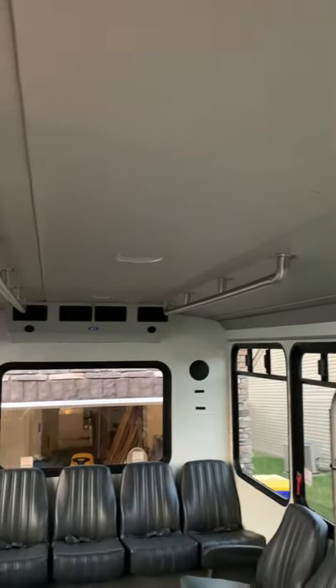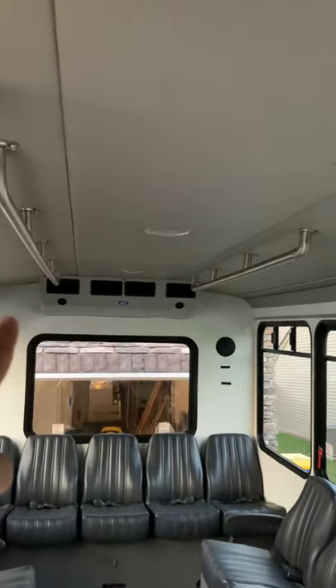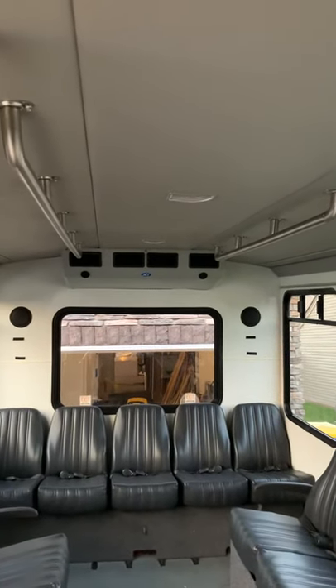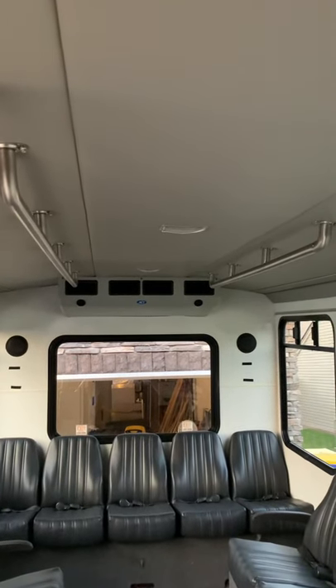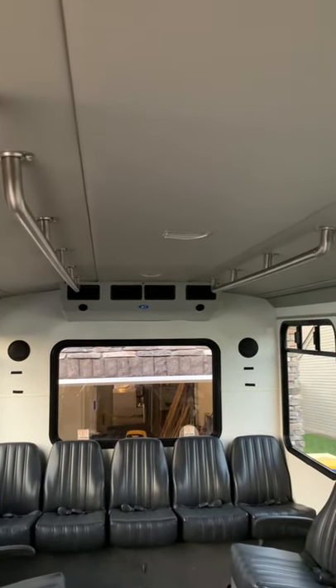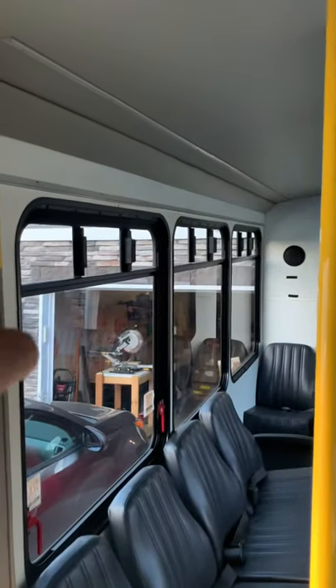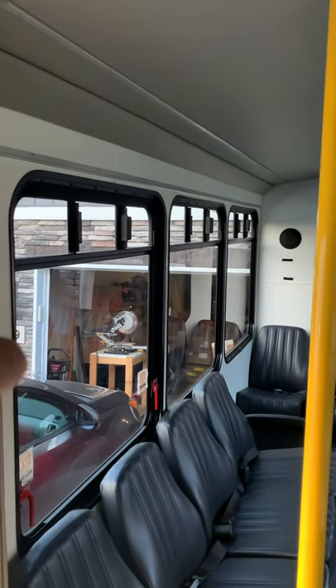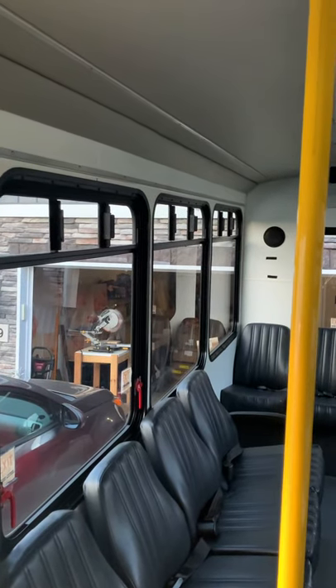The ceiling is all going to be ripped out — it's vinyl and it's all coming out to allow us to put in two Maxxair fans, one here and one there. Then we'll finish it off in tongue-and-groove pine again, which we did in the last bus and it turned out really nicely. We'll have recessed puck lighting across here. We don't have a lot of room above the windows to do upper cabinets, so we're probably going to do open shelving above the cabinets.